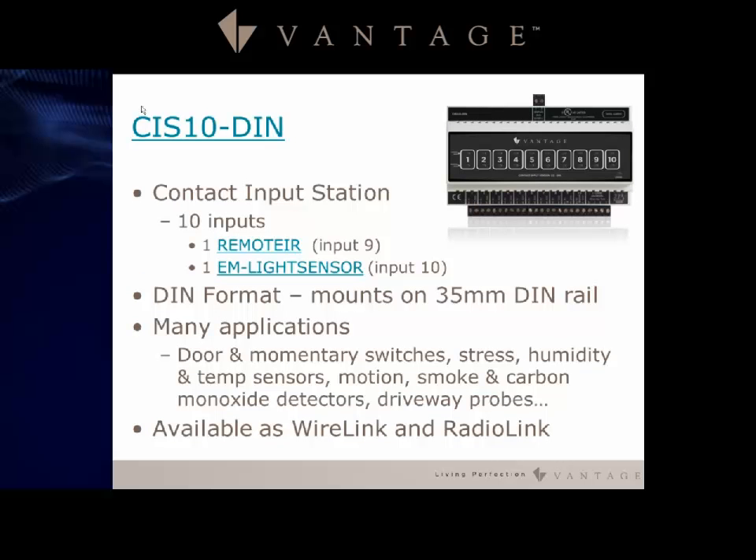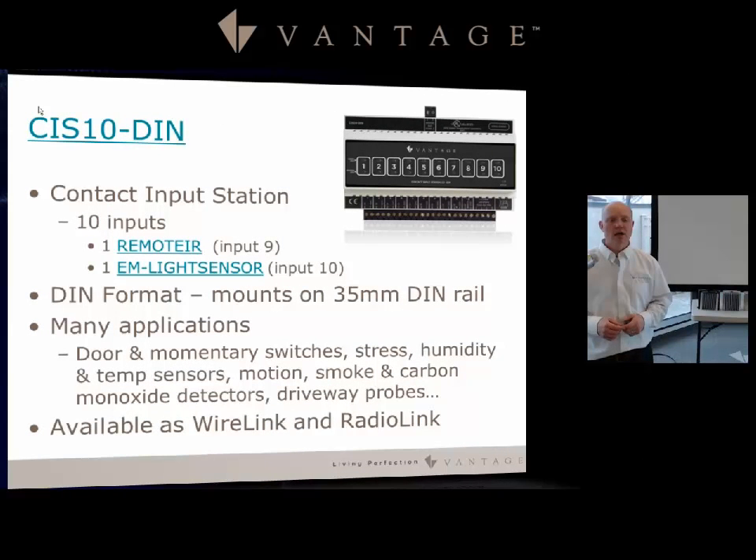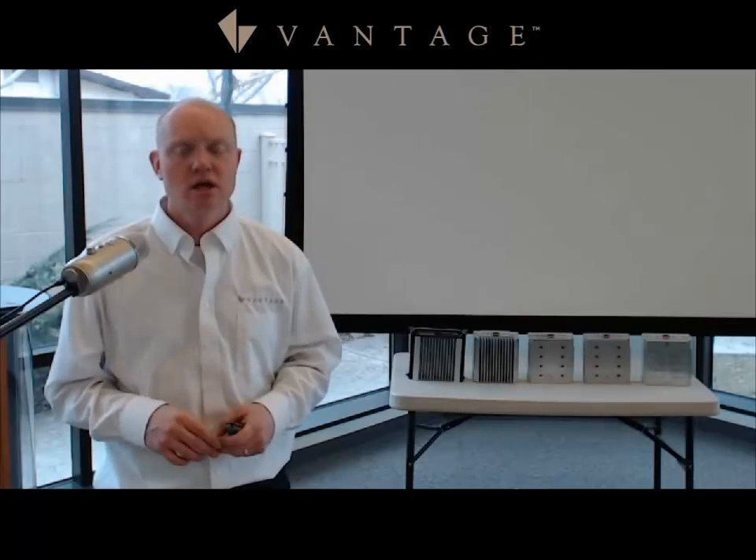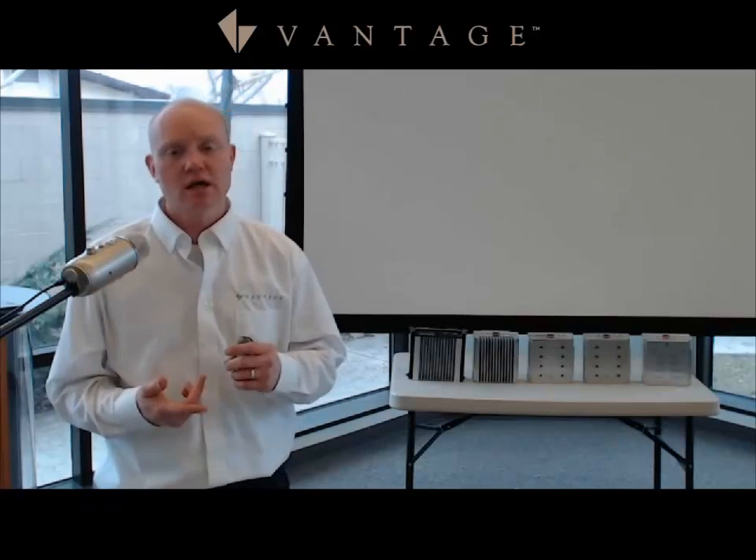The CIS 10-DIN is a 10-input contact input station in DIN format. Two inputs have unique features: input 9 supports a remote IR sensor and input 10 supports a light sensor. It can serve as a central hub for motion sensors and other contact-based devices, and is available in both wire link and radio link.